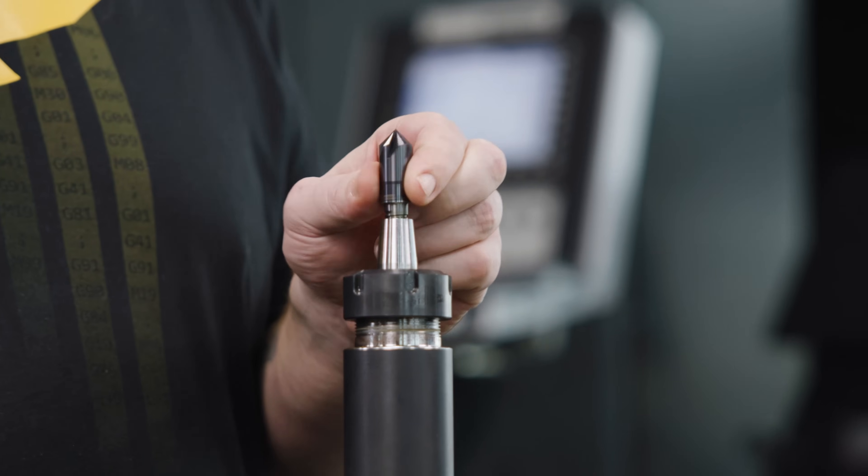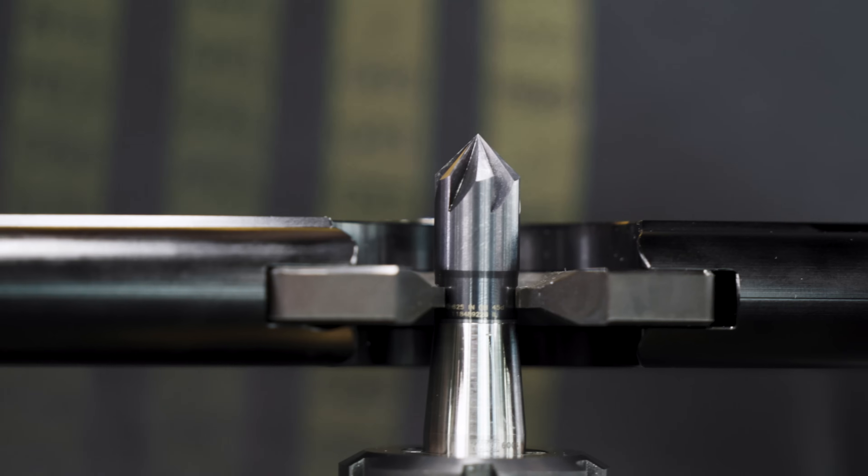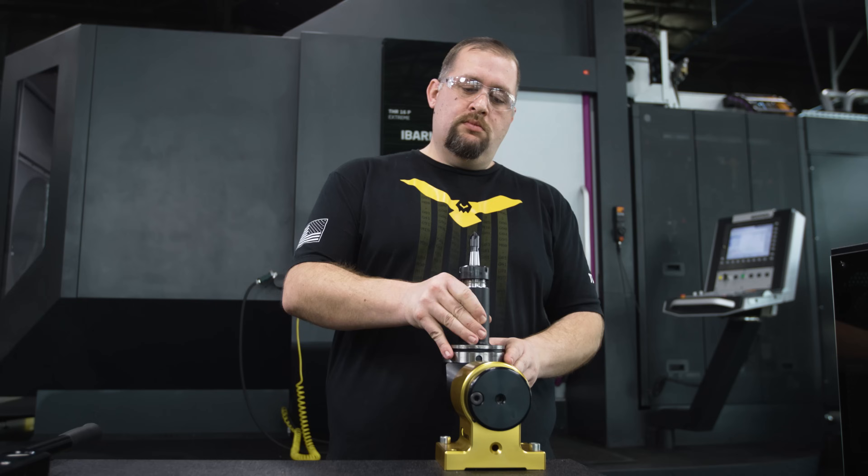First up we're going to put together our 90 degree six flute dual lock screw-in insert solid carbide chamfer mill. The recommended torque for this insert is 60 newton meters, so we'll get this thing torqued in.